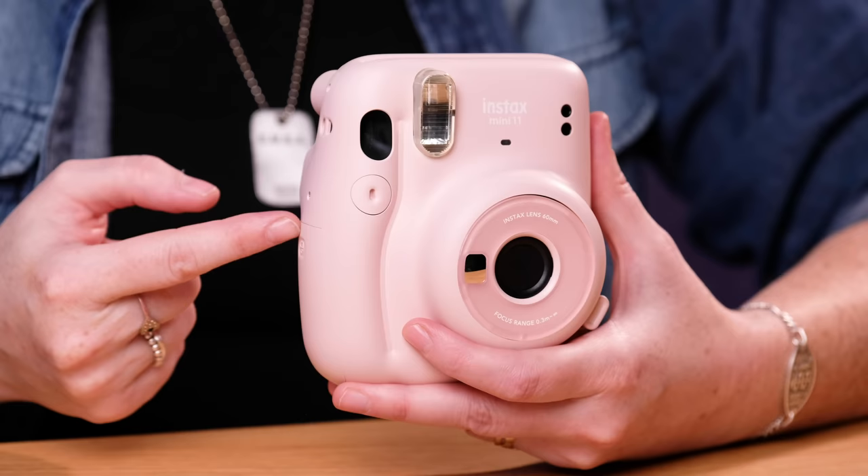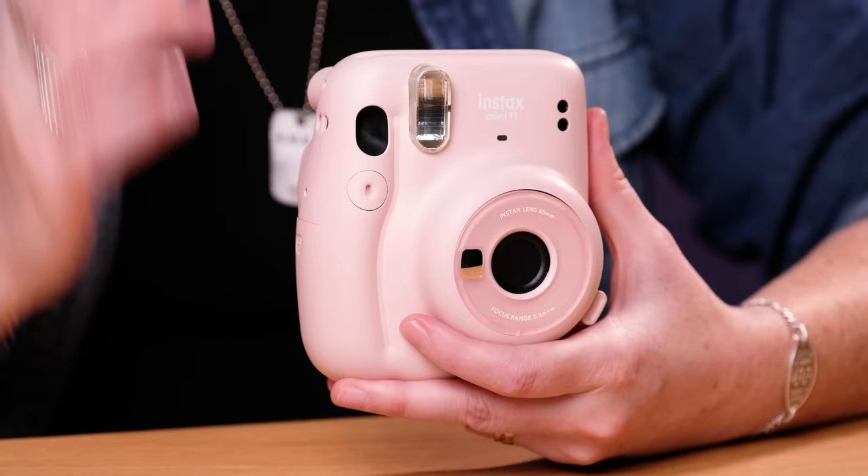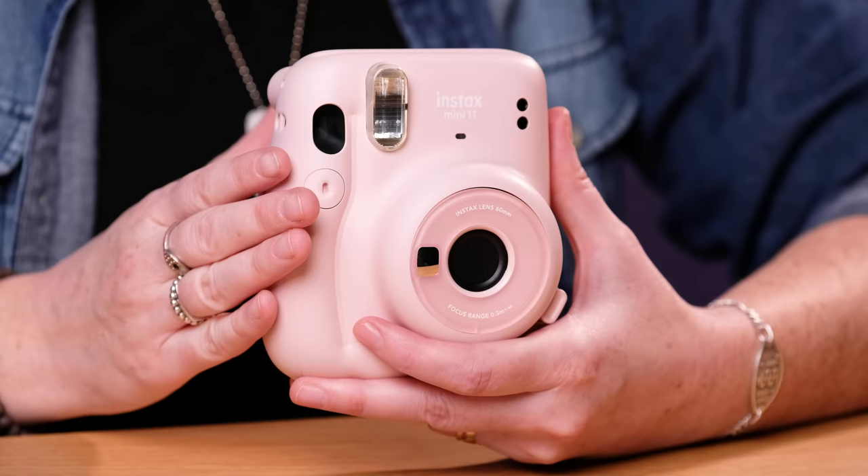Alright, so for starters this camera is from Fujifilm. It is the latest in their Instax Mini series. This is sort of the entry level. There are a lot more cameras in the Instax series that shoot different types of film, different sizes, have more features. This is sort of your entry level one but it still is really fun to shoot with.